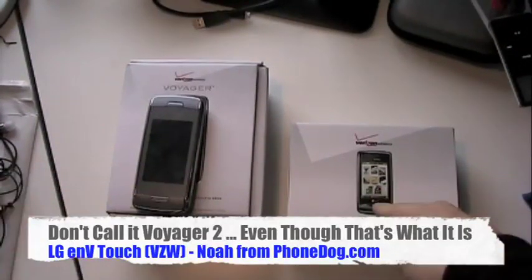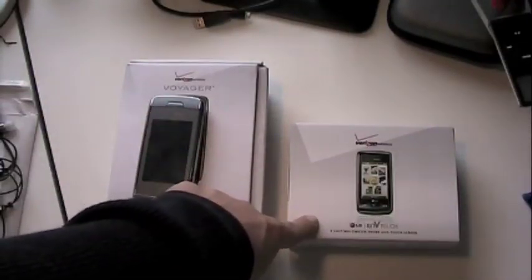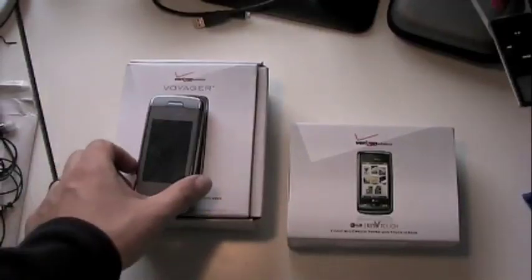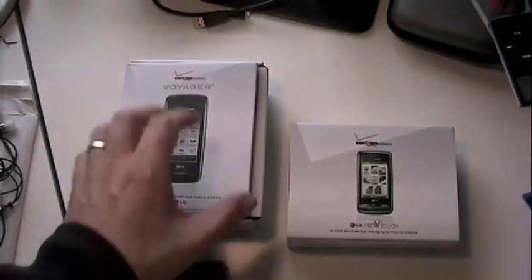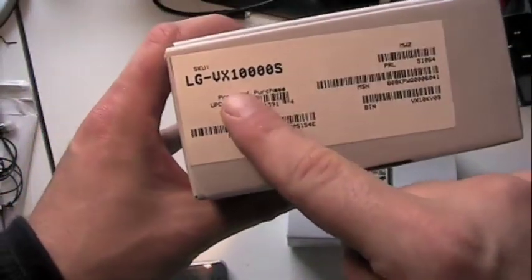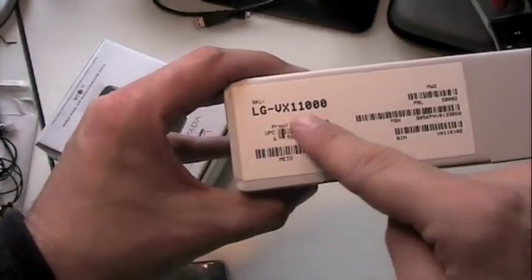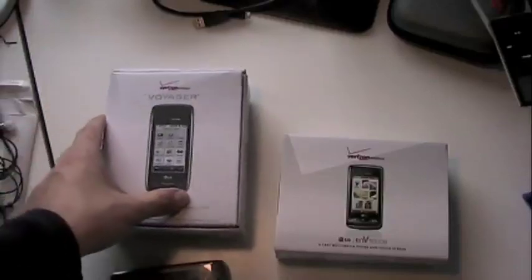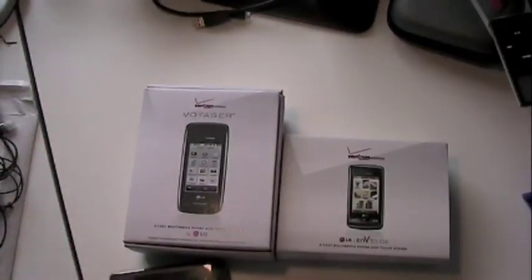That's what it used to look like, this is what it looks like now. What's going on everybody, I'm Noah from PhoneDog.com. This is the new LG NV Touch for Verizon - it is the successor to the Voyager. You can tell it's the successor not just because I said so, but because the Voyager was the VX 10,000 and the NV Touch is the VX 11,000. When numbers go up, you know what that means.